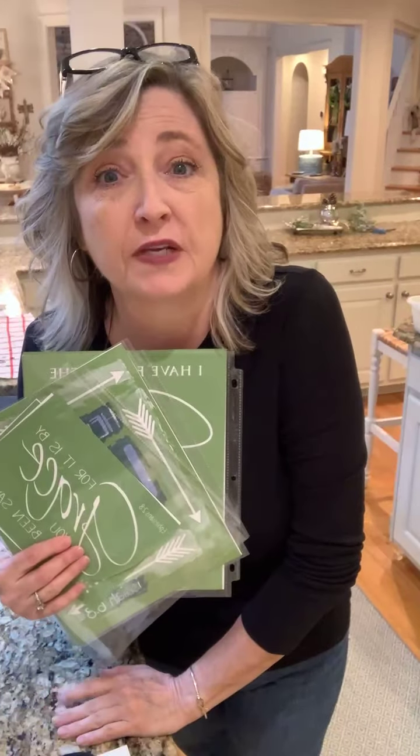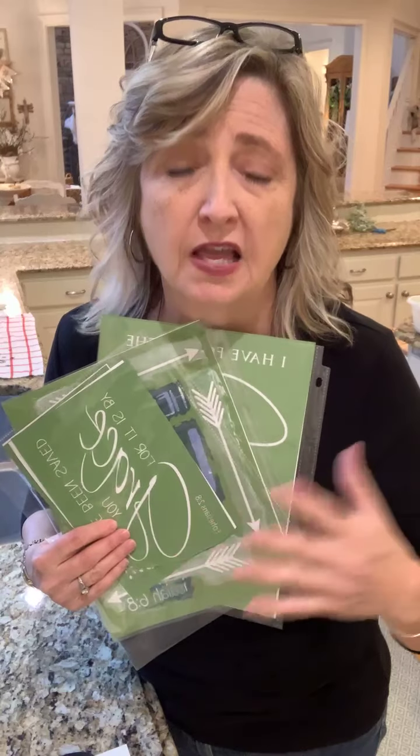Hey everyone, it's Heidi Scott with DIY Dreaming. I hope you're having a wonderful day. As promised, in this quick video, I'm going to show you the ins and outs of cleaning your Magnolia stencils and then storage.